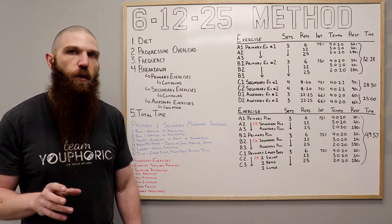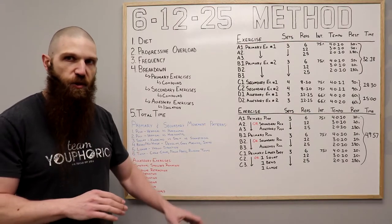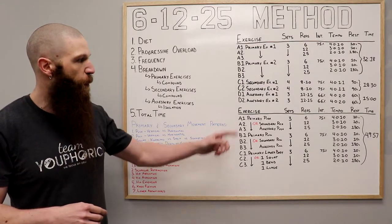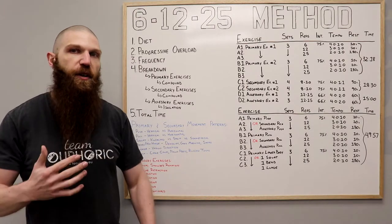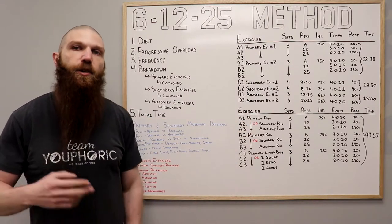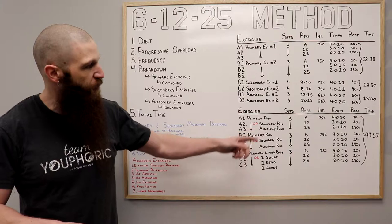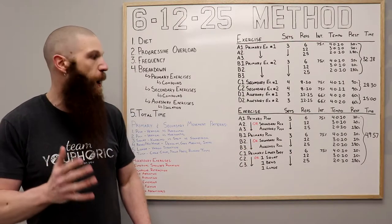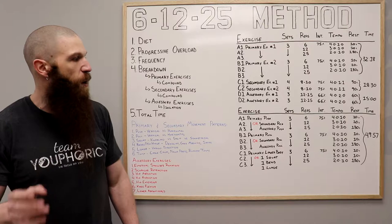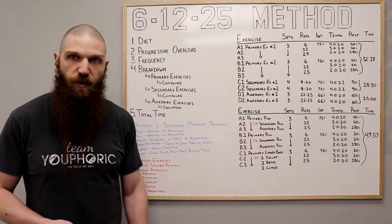Unlike the upper/lower split, for this routine you can pick one exercise and do those as a triset back to back to back, or you can pick a secondary and accessory exercise as well. For your pushing: if you pick a horizontal push as your primary, for the secondary you would do the opposite — a vertical push. For example, if you did a bench press as your primary, your secondary would be a vertical push. For the accessory, pick something that complements the primary and secondary. Many people have weak external rotators, so I'd recommend an external rotation exercise, or you could do a tricep exercise as your accessory.